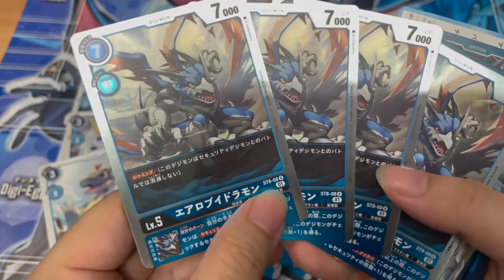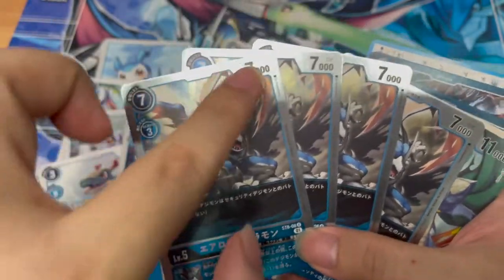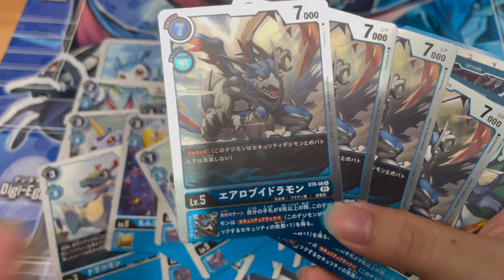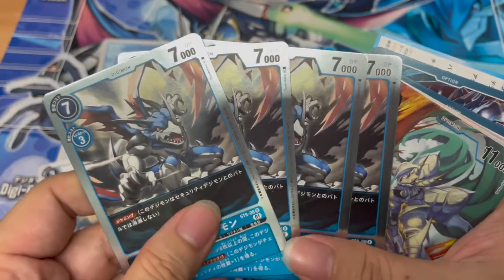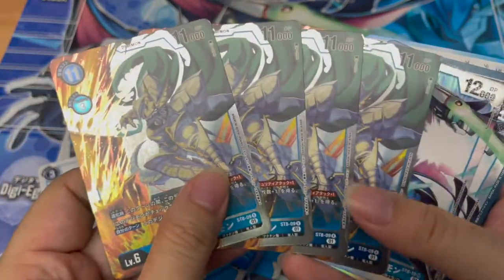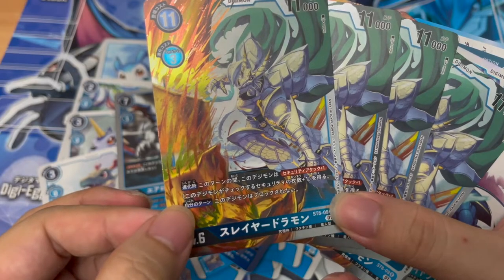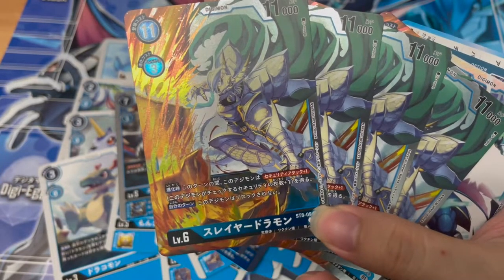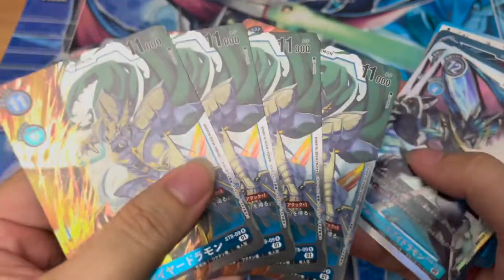Then we have Arrow V-Dramon with the jamming ability — if it hits the security, no matter how big the DP of the security Digimon is, it doesn't die. Then inheritance ability: during your own turn, if your hand has more than eight cards, this Digimon gains security attack plus one. It's kind of like a Greymon for red but blue, and it comes with jamming — pretty awesome. Then we have four holographic cards. One of them is actually an R, not even an SR — that's Suria Doraemon. Evolution ability: during this turn this Digimon gains security plus one. During your own turn, this Digimon cannot be blocked — not too bad for a rare.